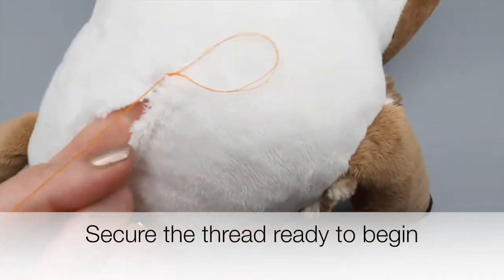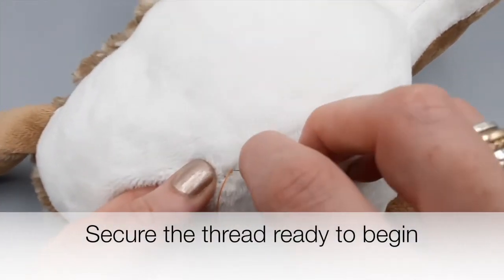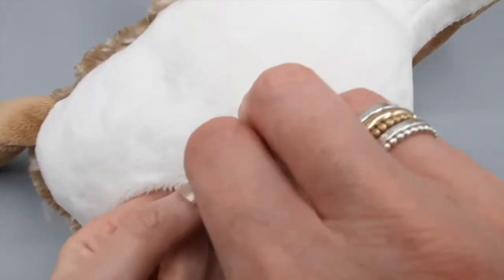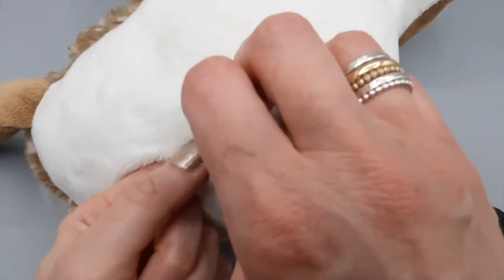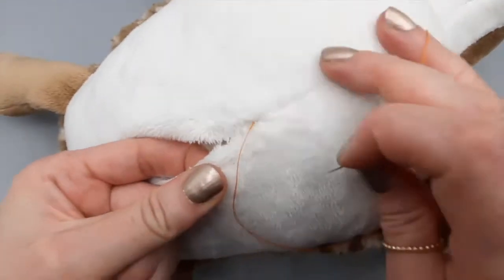The knot is now held on the inside, and I'm going to make two small stitches, one on top of the other, just to really secure the thread before I begin. I'm using orange thread for this demonstration purely so that it stands out — normally I would use a coordinating thread.